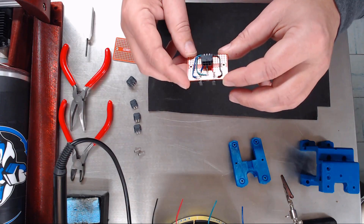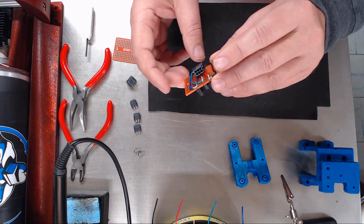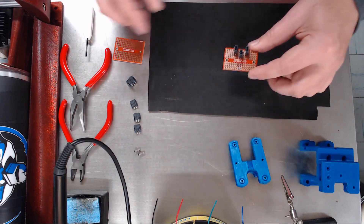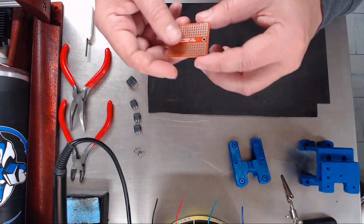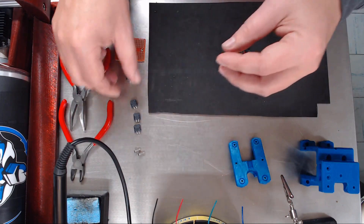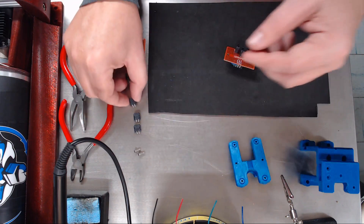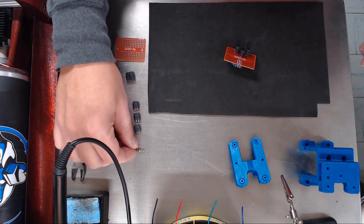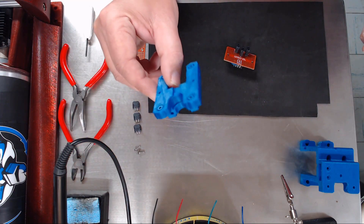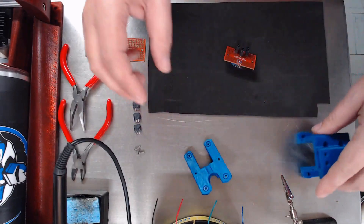Okay, so here it is — this is our quick disconnect hot end circuit board. One six-pin connector on one side, three two-pin connectors on the other, all Microfit 3.0. To build it you're going to need a breadboard, one six-pin 90-degree Microfit 3 and three two-pin Microfit 3's. You're also going to need two M3 by 8 millimeter screws, your hot end mount, and your hot end carriage — that's just to check fitment.